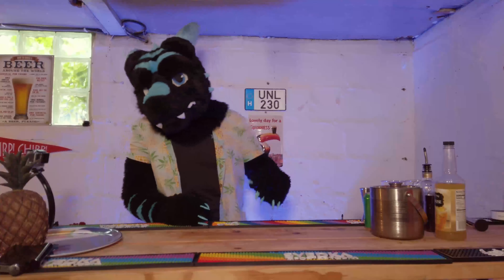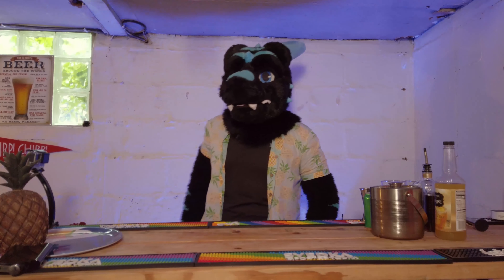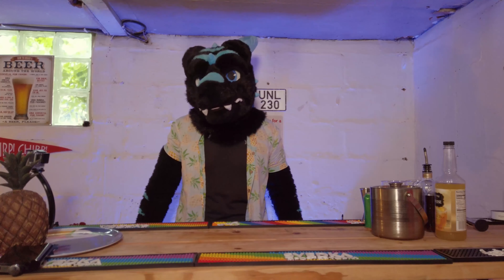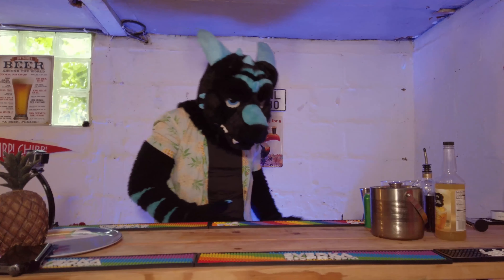So without further ado, let's introduce the two drinks today. We got the Amaretto Sour and we also got the Whiskey Sour. I'm also voice cracking a lot today cause I'm so freaking pumped. Alright, let's get started.